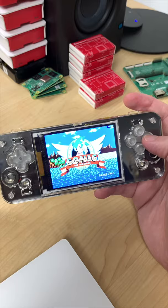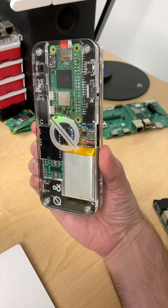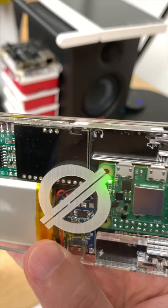I just finished building this handheld game console using a Raspberry Pi Zero 2. It's about as big as an iPhone, and look at that — it even has a headphone jack!